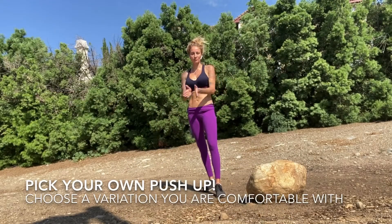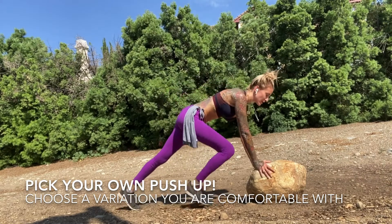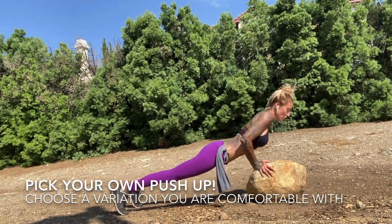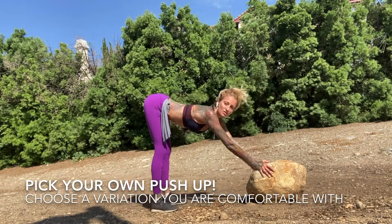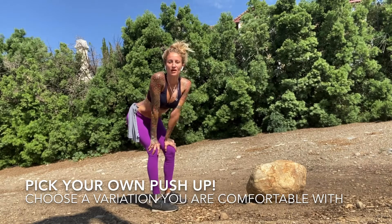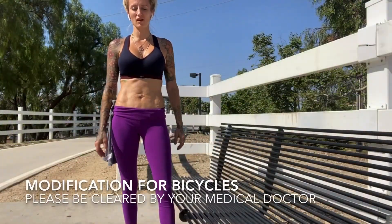I found what I was looking for — a special little rock. You can use a bench and do regular push-ups, but today I'm going to work my triceps a little bit. Just a few negative ones. You can do regular, you can do them off the bench, you can do them at home — no excuses, just do it.